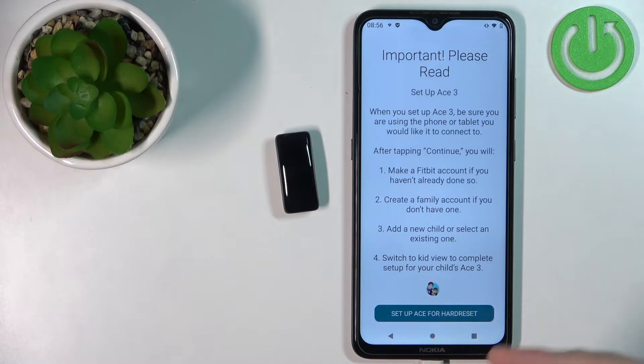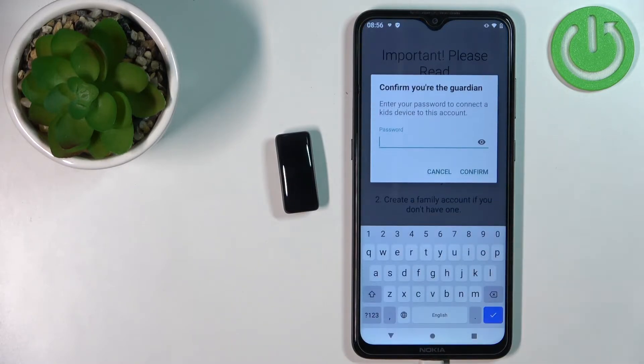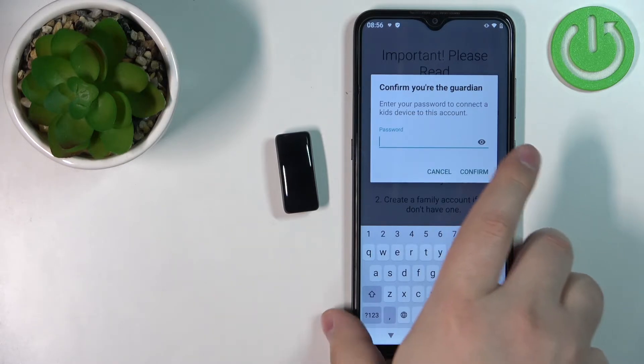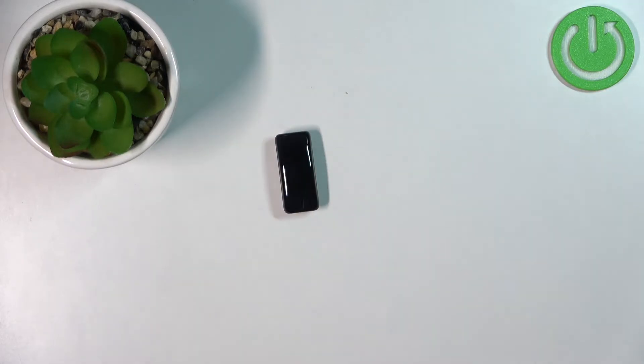Tap on Setup Ace 3 for hard reset — or rather, factory reset. Now we need to enter the guardian password to confirm. Enter the password you use to log in to your main account.